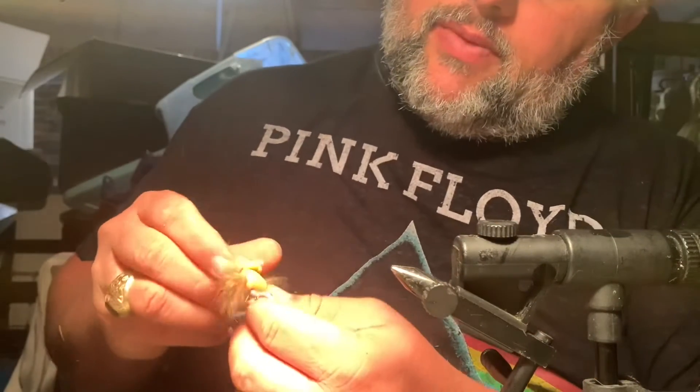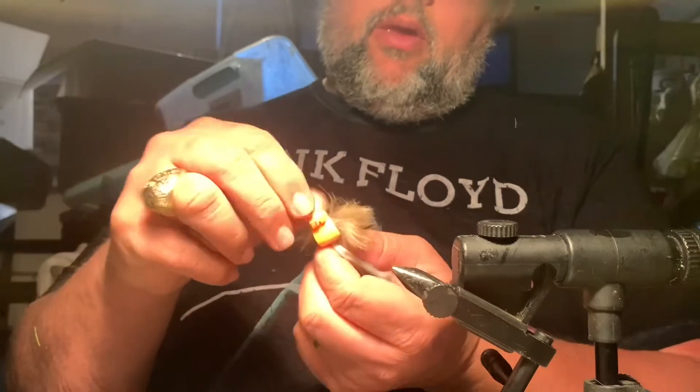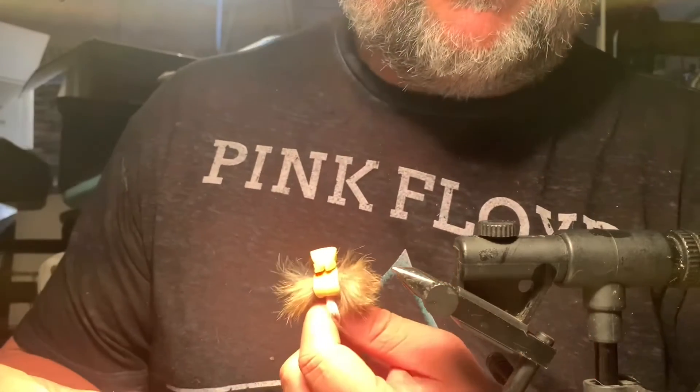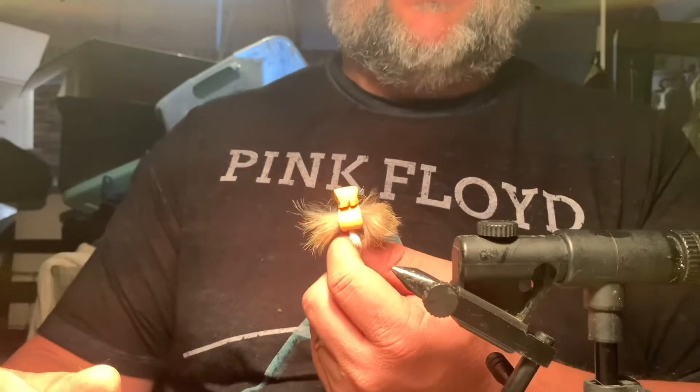Tell me what you think. Tell me if you like it or not. Like always, tie your own — Texas Country Fly Fisher.